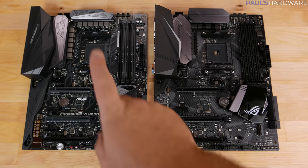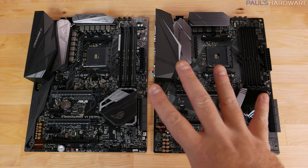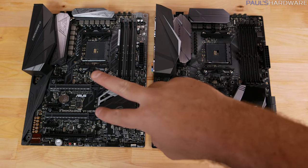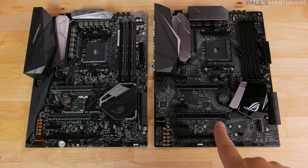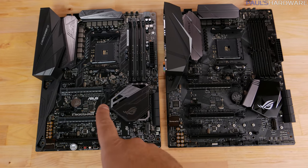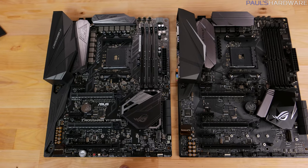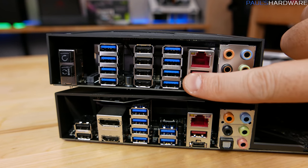Here's a quick side-by-side with the Crosshair 6 Hero on the left and the X370-F on the right. This is by no means exhaustive, but I wanted to quickly point out some of the differences and similarities. The layout is extremely similar between the two, especially the PCI Express expansion slot layout and M.2 support. The big differences with the Crosshair 6 Hero are more connectivity points for things like engaging LN2 slow mode and compatibility with the ROG extender.